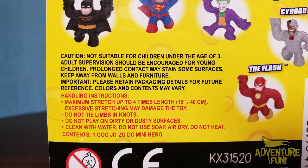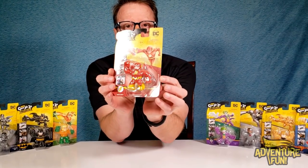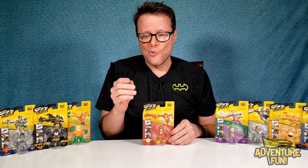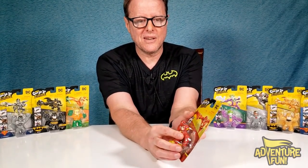Maybe put some wax paper out there — wax on, play, stain the wax paper, then wax off. Excessive stretching may damage the toy. Do not tie in limbs or knots. Do not play on dirty or dusty surfaces. This is a single pack, so you pay a little less and get a little less, as opposed to the first Mini Gujitsus that came in two packs. If they fall on the floor, they'll pick up everything — get the kids involved, let them throw them around the house and battle a few dust bunnies!